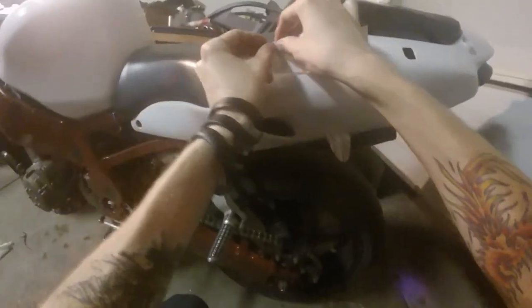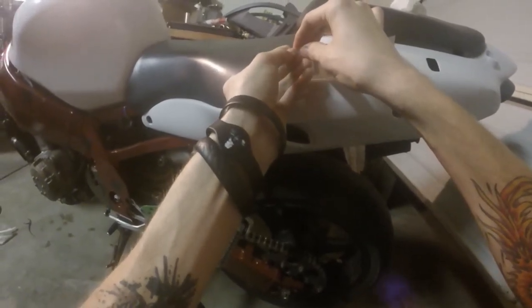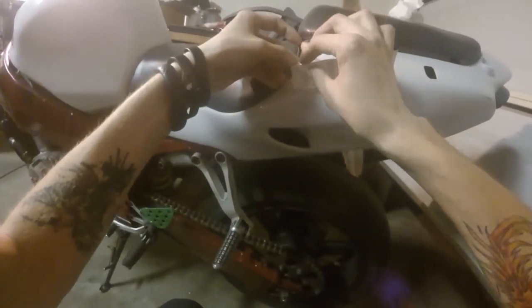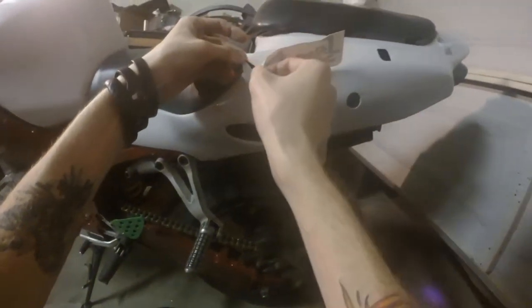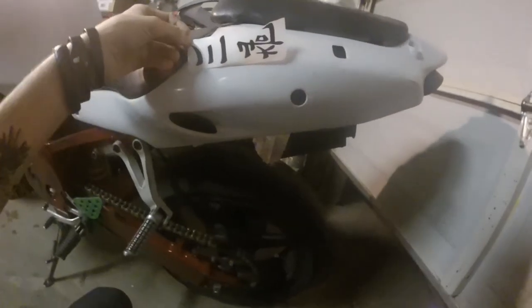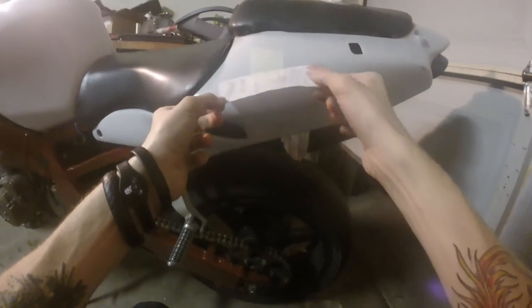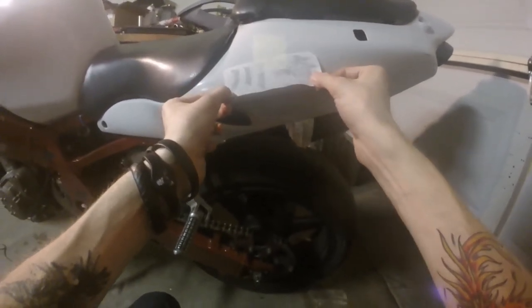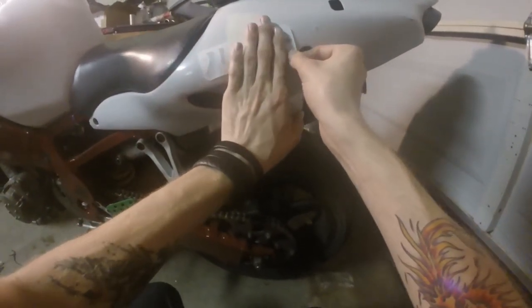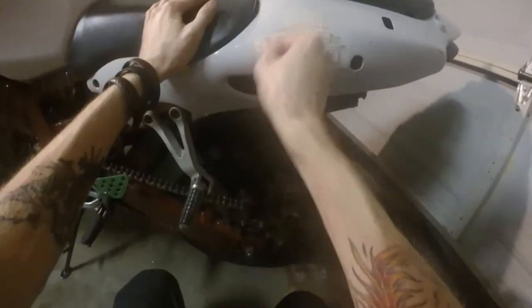I didn't do too much research on the stickers, but there's a few ways you can write Kawasaki in Japanese and I think it depends on what family is writing it for the surname. I have no idea though — don't quote me on any of that. All I know is the sticker says it's supposed to say 'Kawasaki.' Yeah, that's looking good.